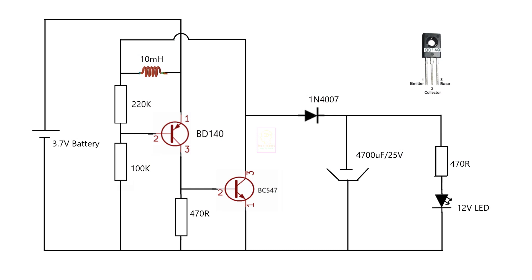Since the output current is very less, you don't need to give any heat sink to the BD140 transistor. If you carefully watch the output section of this circuit, you can see it is a half-wave rectifier with a capacitive filter. We have already completed the assembling part. The next is testing.